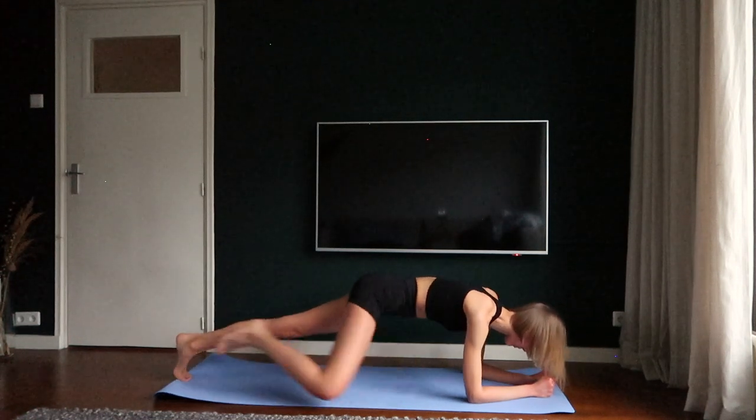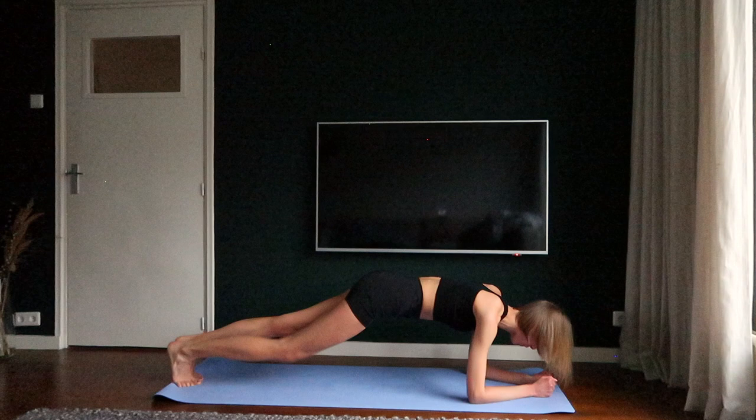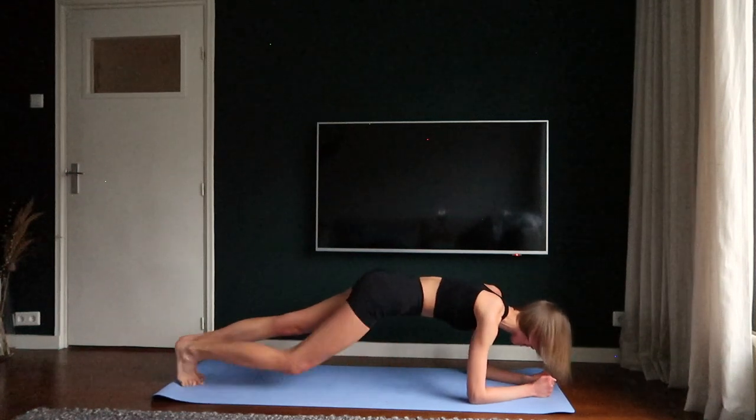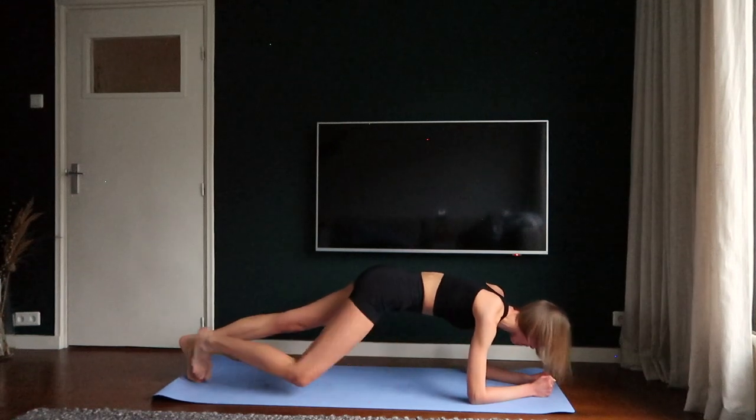Crunch your right knee towards your right elbow. Crunch your left knee towards your left elbow. Keep going. Five, six, seven, eight.